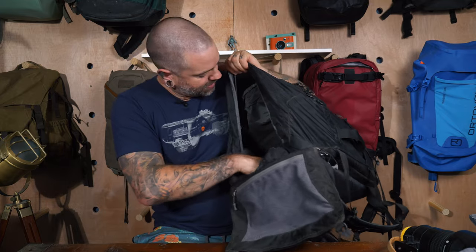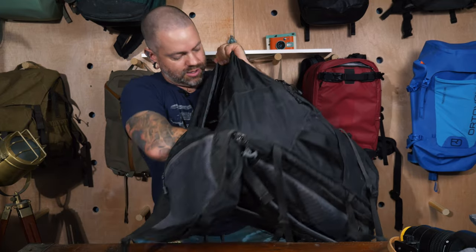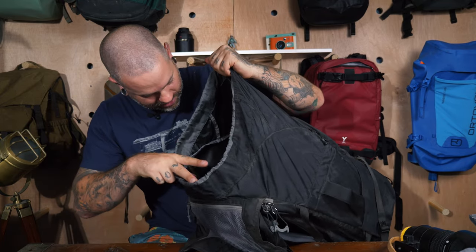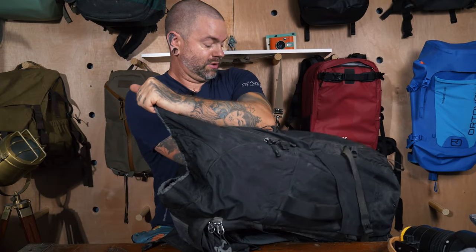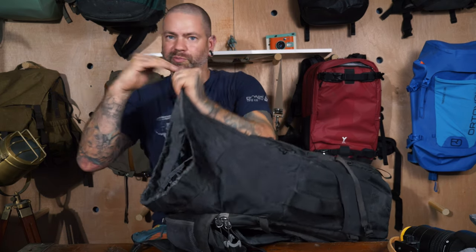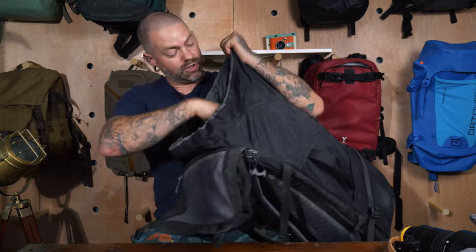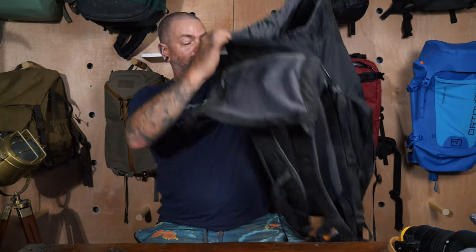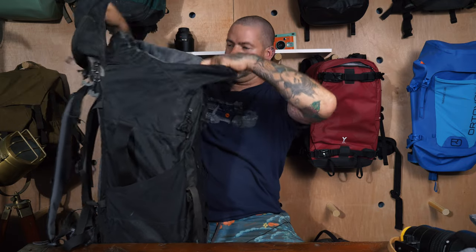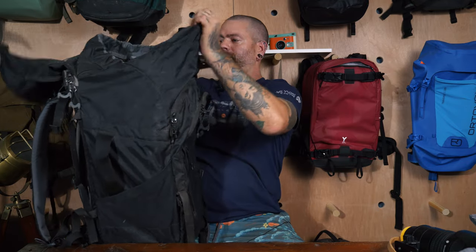Coming into the main compartment: right now the Origami space is at its smallest, and there's still a lot of space — probably about three inches at the bottom to stuff things in, perfect for a toiletry kit. Pack your clothes and other bags in there too. When fully expanded, this is just a massive bag with tons of space.